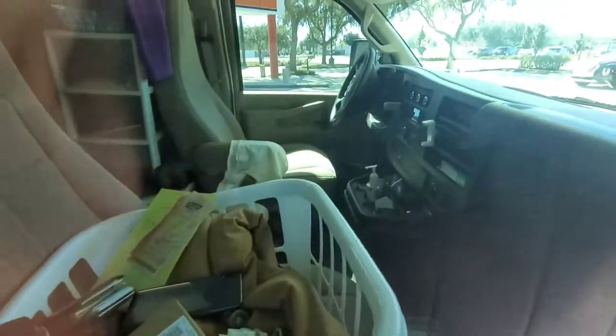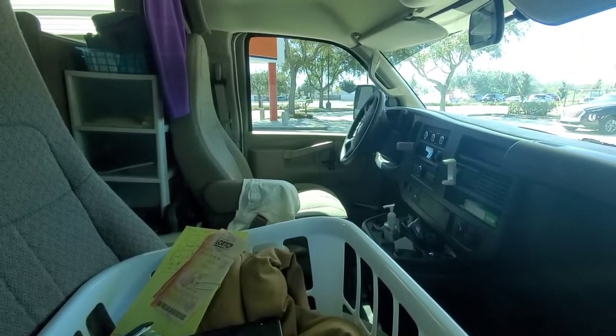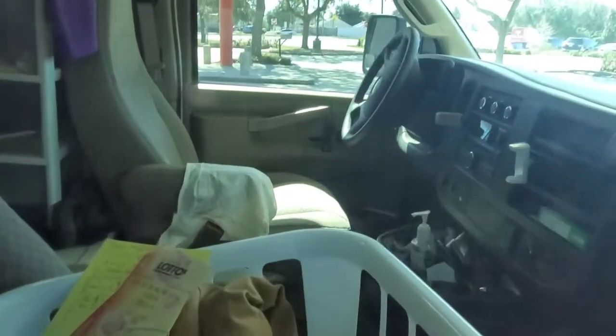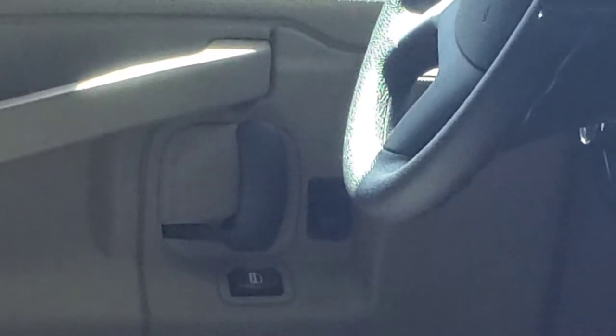So when I'm trying to unlock this vehicle, what I'm going to do is come over to that flipper lock right there — what you see right in front of the door handle — the unlock button. I'm either going to hit the unlock button, or I'm going to hook that pull-up lock and pull it up.